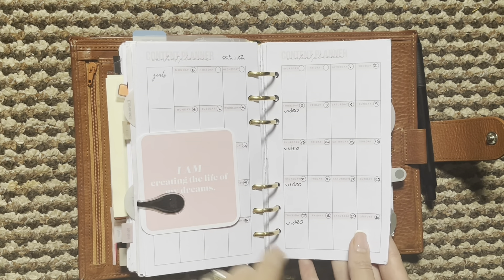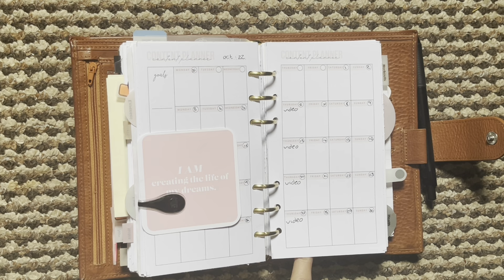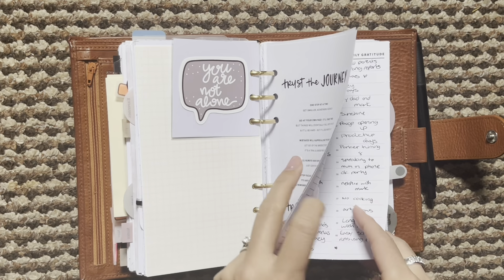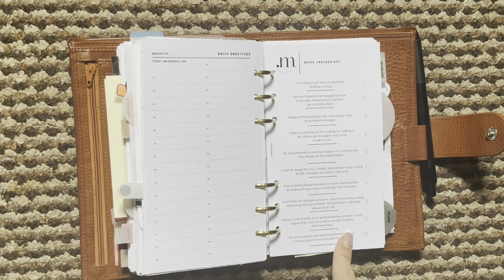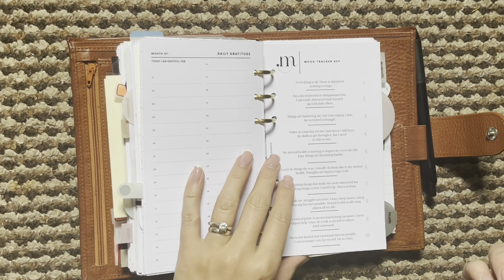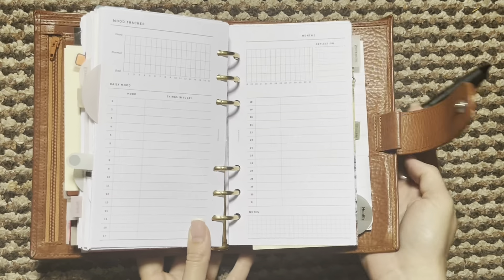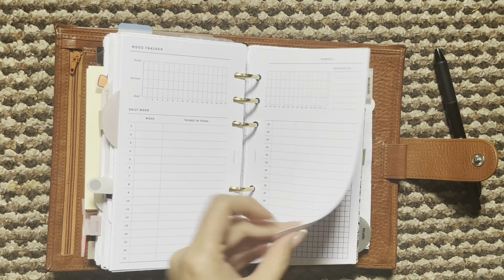I don't like to plan out my posts that much. Like here I've got my weekly videos — I do want to do another video this month but I don't like to plan exactly when I'm going to do that. So these might come out, we'll see. Then I have my gratitude here. I'm just using these, and this little mood tracker key is also new — this is from Crystal Plans on Instagram. And then I am using this little mood tracker from Monthly Joy where you can plot a little graph and do a little reflection. I just thought that was nice.